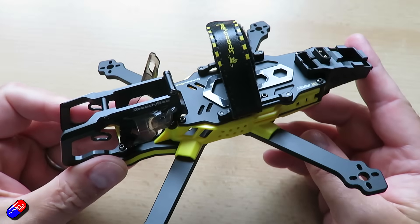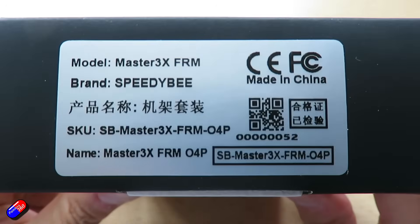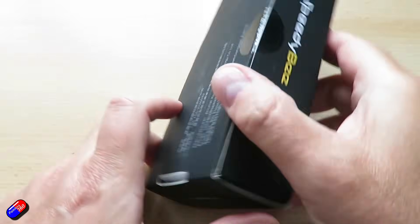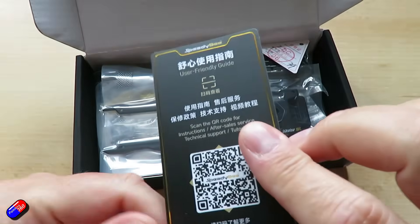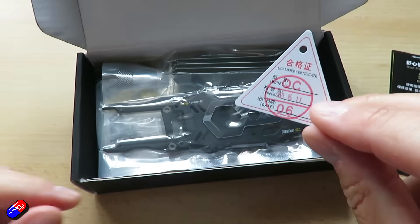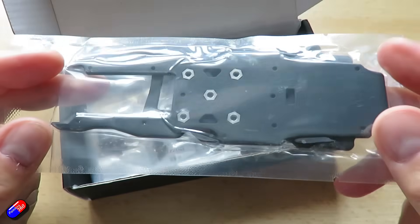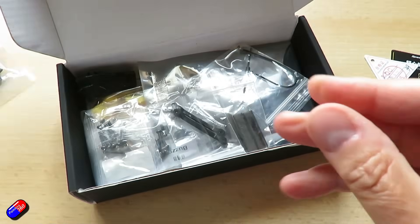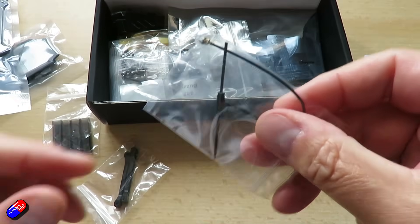The specs: this is the Speedybee Master 3X. Wheelbase is 171mm. The carbon fibre top plates don't appear to be woven carbon in this frame — the top plate is 2mm, the middle plate is 2mm, and the bottom is 2mm as well. Arms are 4mm. Camera installation pitch at the front is 19 to 20mm, and there isn't a lot of give in the aluminium frame front. Stack installation height is only 11mm, so you'll want an all-in-one flight controller. Stack mounting holes are 25.5 by 25.5mm.